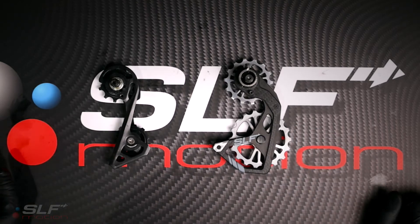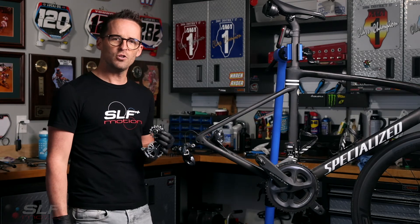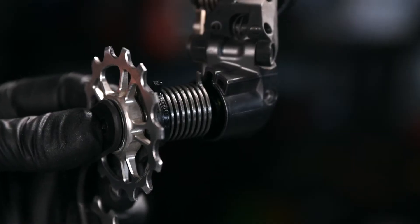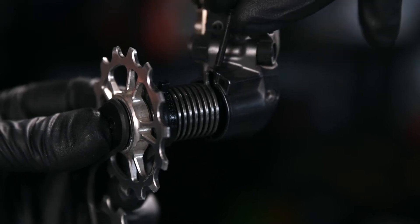We are now ready to take it to the bike. With our Evo system prepped, we are now ready to install into the derailleur. Please note to align the tab on the spring and the dust shield with the groove in the derailleur.